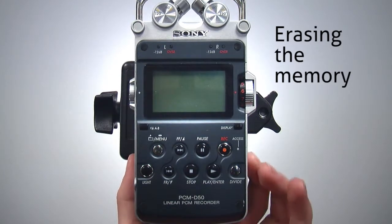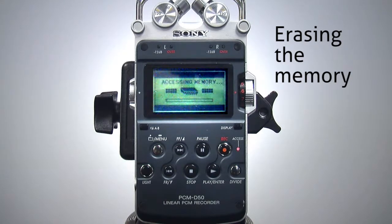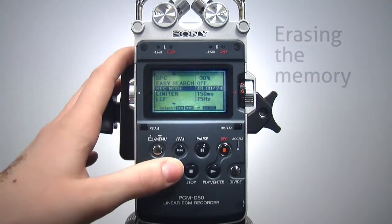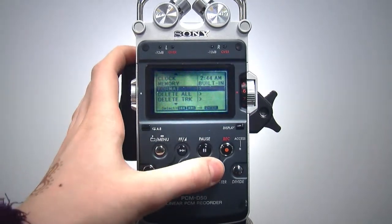To do this, turn on the recorder and wait for the main screen to load. Press and hold the menu button until the main menu appears. Use the fast forward button to scroll up to format and then press the play/enter button.